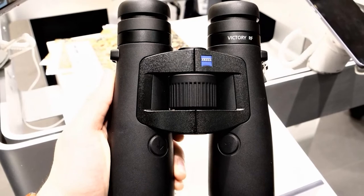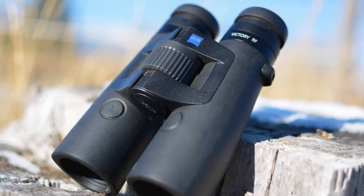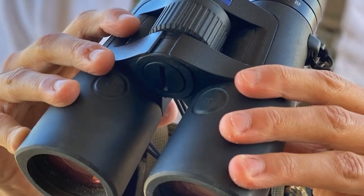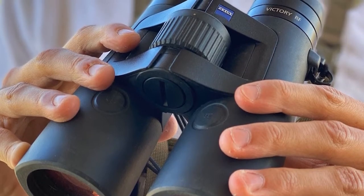As expected in this price range, there's a degree of waterproofing built in to protect your sizable investment. If you're looking for the one and only pair of rangefinder binoculars you may ever need, then you've come to the right place — budget allowing. The required CR2 battery is included out of the box.